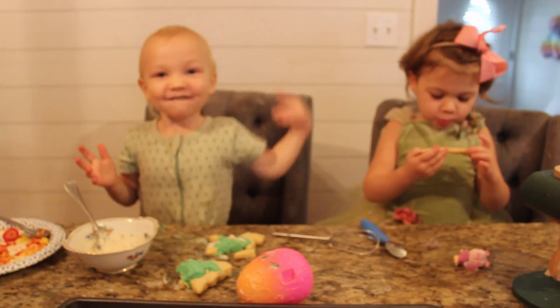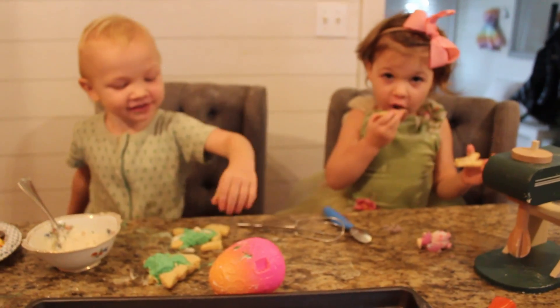They're great. Yummy. Thanks for watching.